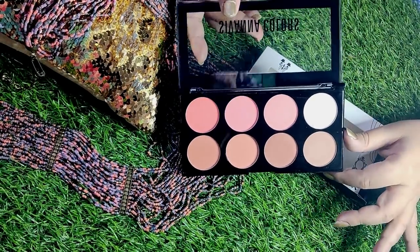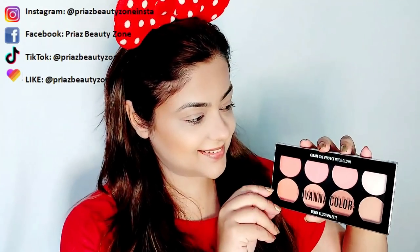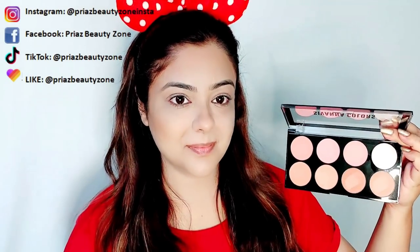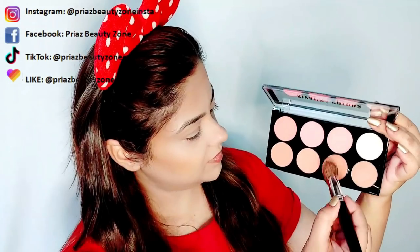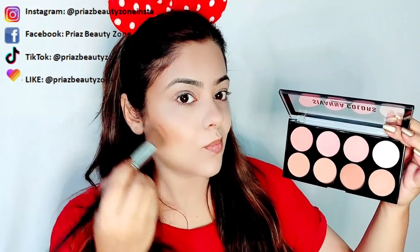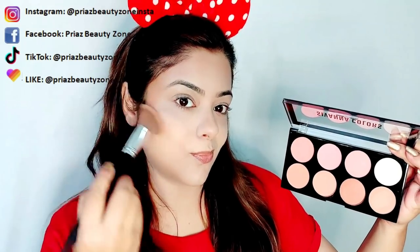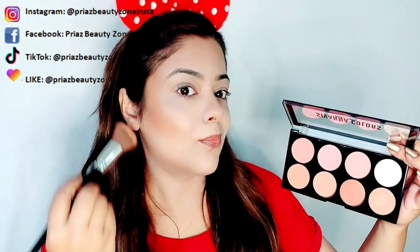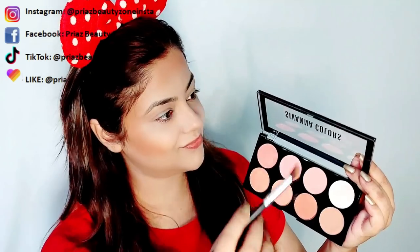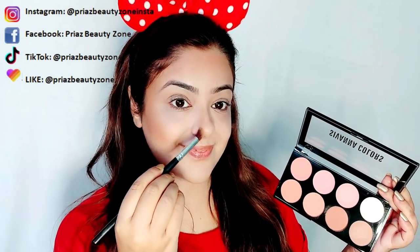Now I will show you these colors on my face. I have already done my base makeup and added a cream contour stick. Now I will top up with this powder contour shade. I'll pick these two shades with my contour brush and place them on my face. The product is very pigmented, and it will not look powdery or chalky. The quality is very good. I will also contour the nose — you can see the nose looks slim and well-contoured.